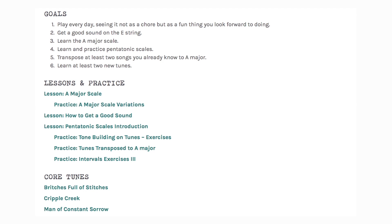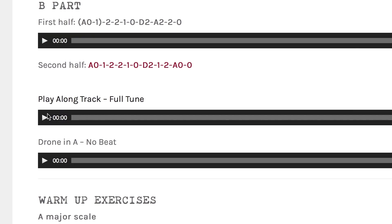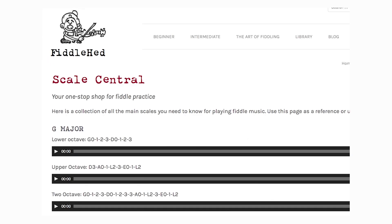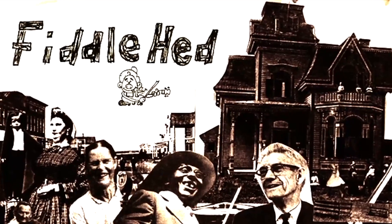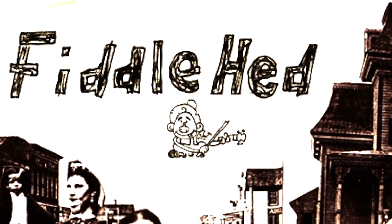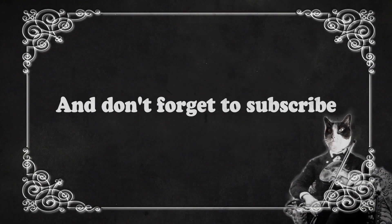I hope you find it useful. Go to fiddlehead.com for a progressive step-by-step course outline, color-coded tabs, play-along tracks, sheet music, and much more. And don't forget to subscribe.